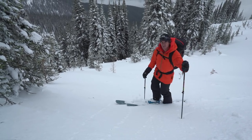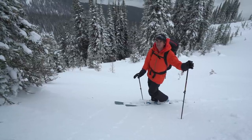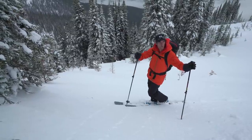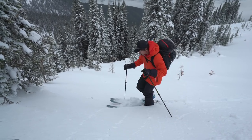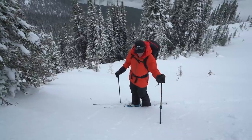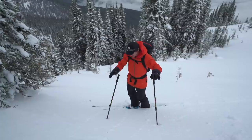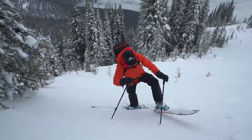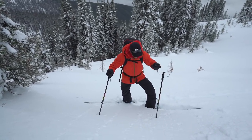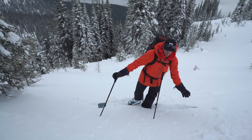The dreaded kick turn is probably one of the hardest moves to do, but once you practice and perfect it, it's essential because there will always be times you have to change direction in an acute way. I stomp out my platform, get all my weight on my lower ski, get my poles planted, lift up my other foot, bring it right around, bump it down, and transfer all my weight across. And now I'm there.